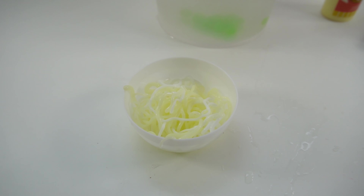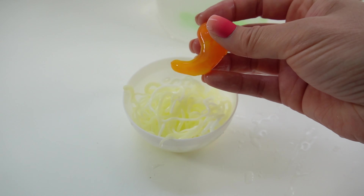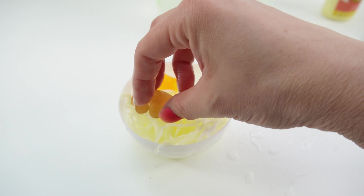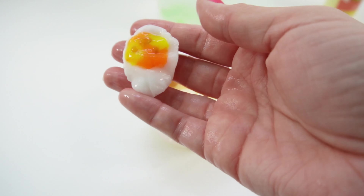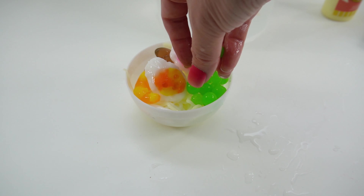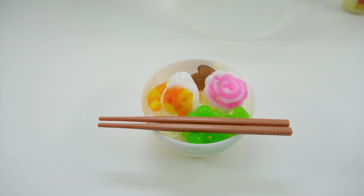Now it's time to fill up the bowl of ramen. Here's our shrimp, nice and squishy. Here's some mushrooms, here's our Naruto, here's our egg, here's some edamame or green onions. All righty you guys, our bowl of ramen is done!